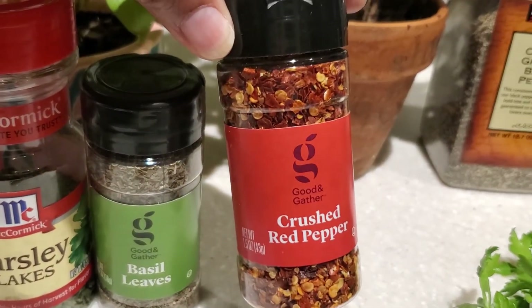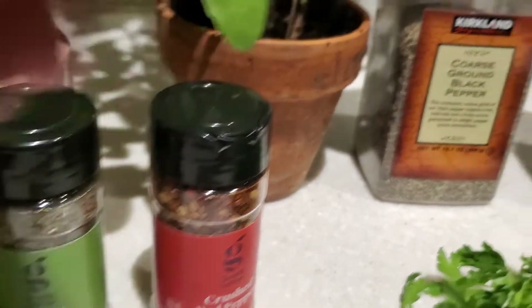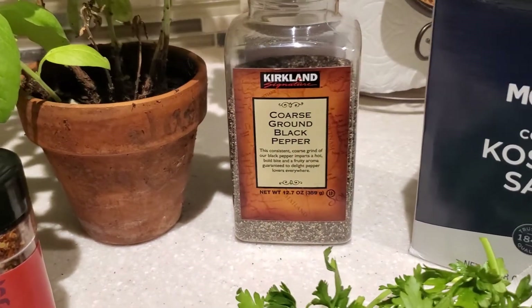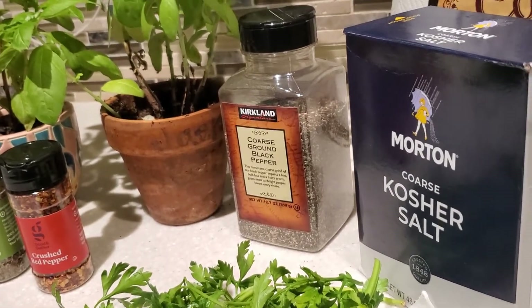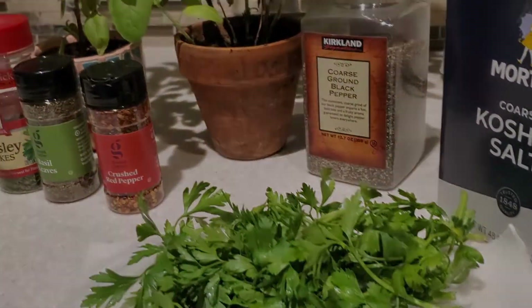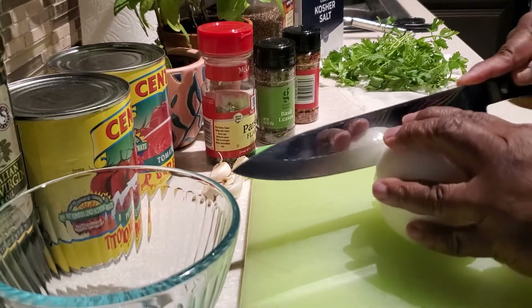And if you want a little kick to your pasta sauce, add a few sprinkles of crushed red peppers. And now, salt and pepper to taste.